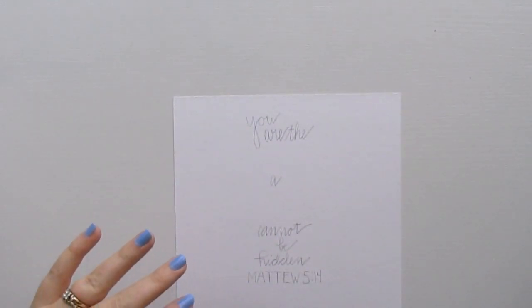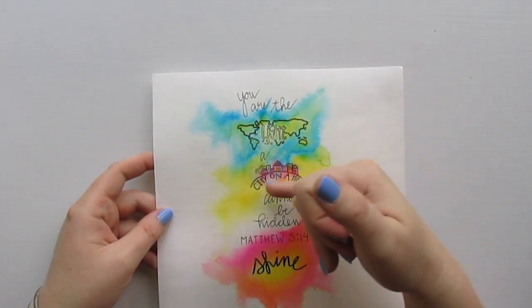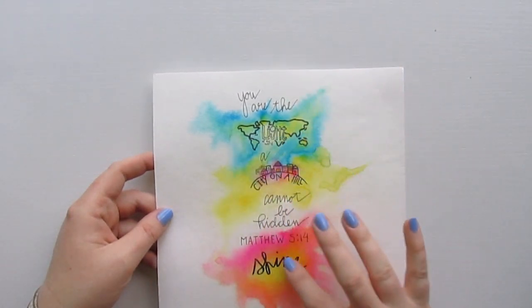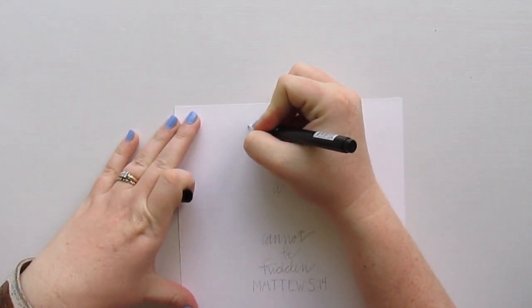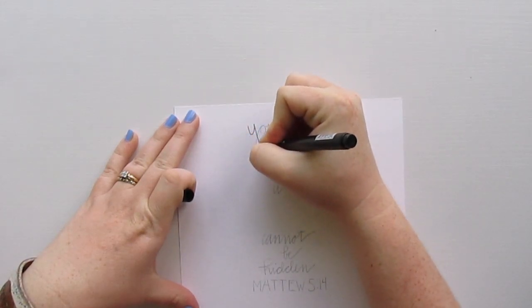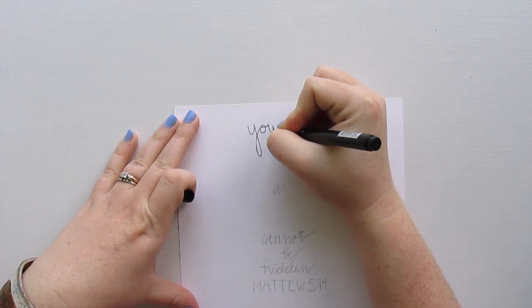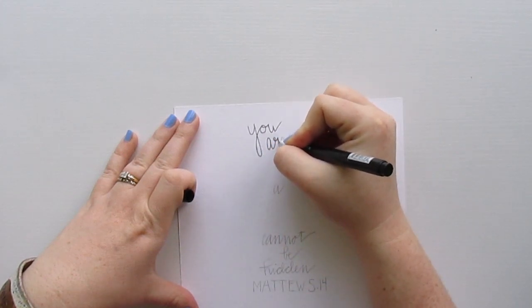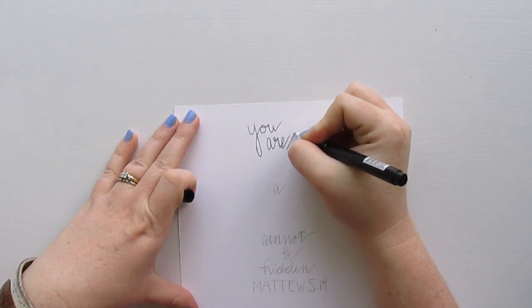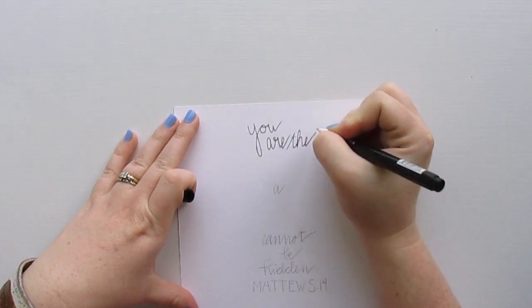Basically what I've done is I went ahead and wrote out the part of the verse that is not stamps. So 'you are the' — and then the stamp says 'light of the world,' 'a city on a hill cannot be hidden.' I went ahead and did just the words and left space for the stamps. I'm going to go over those now with the permanent pen — the Illustrated Faith pen. You can also use Micron pens or whatever other permanent pen you have. I really like this pen because it dries super quick.